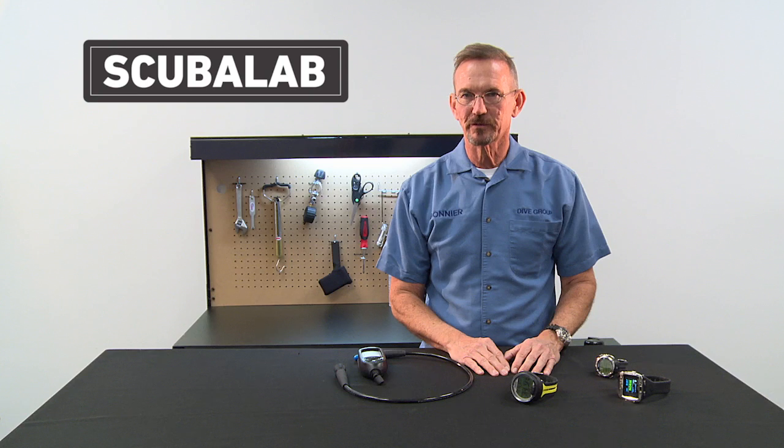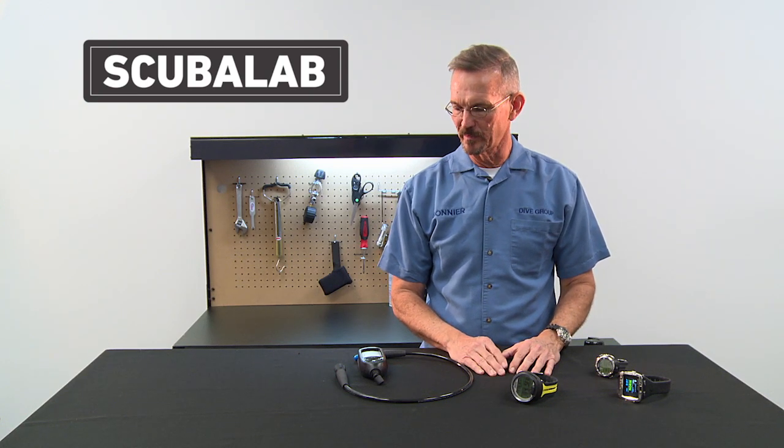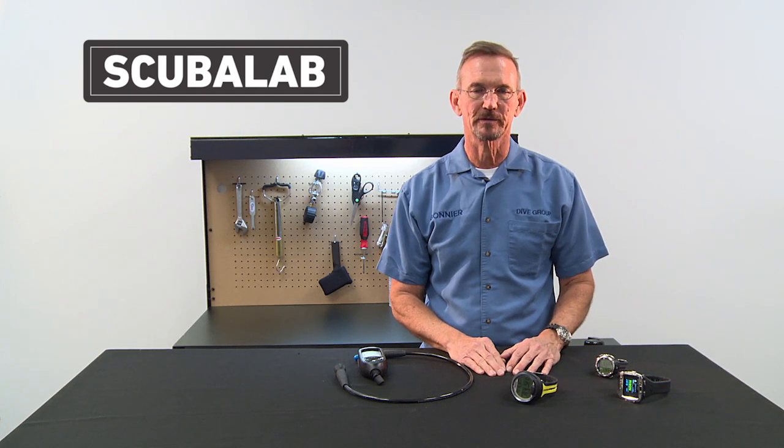So which of these computers is right for you? It depends on how much information you want about your dive and whether you want that information in a console or right on your wrist. Be sure to check out the rest of our Scuba Lab Gearhead videos.